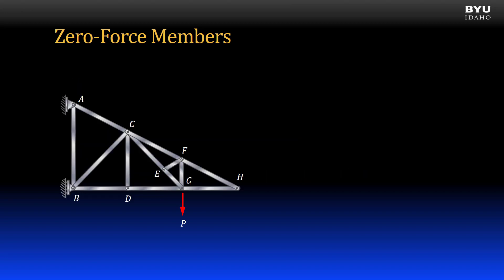Let's discuss some procedures and rules for identifying zero force members. Here's a truss composed of 13 members. It is supported with a pin support at A and a roller support at B. A single vertical force acts at point G. Here's a free body diagram of the truss with the supports replaced with reaction forces. There are several zero force members in this truss — let's identify them.